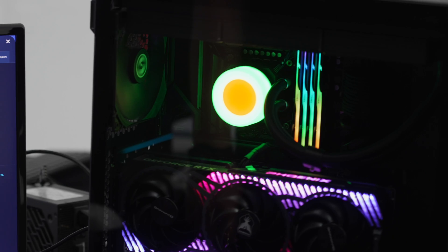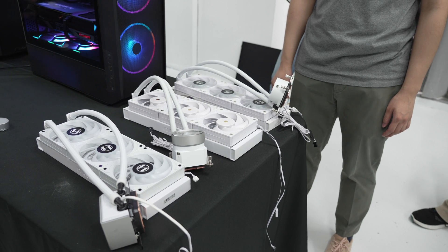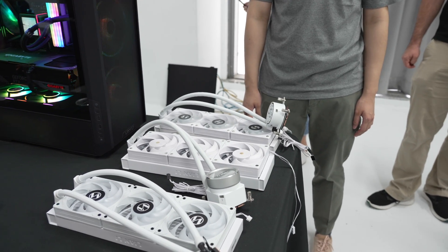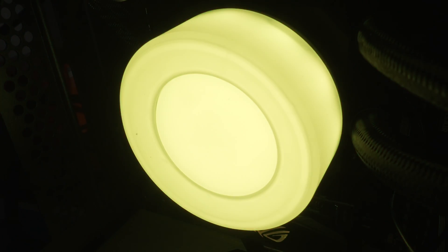I first saw this at Lian Li's event at Computex last year. They unveiled a few AIOs at the same time, and this one has been in production for some time. There was a stop sale a few months ago while they were sorting out issues with the pump having weird noises or rattling when dialed down to low RPM — around 2,200 to 3,000 RPM. Because of that stop sale, I tested this one a little bit longer. This is the revision one I have here, and I haven't experienced any major issues with it.